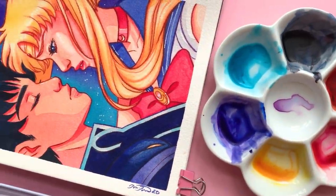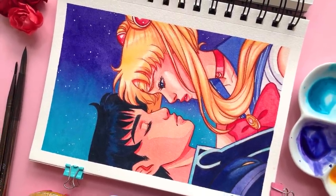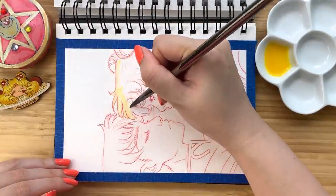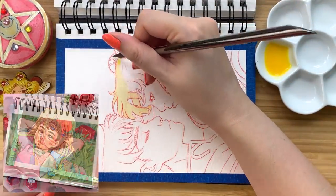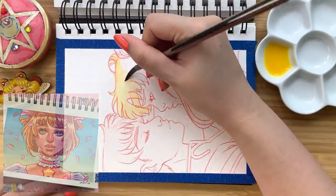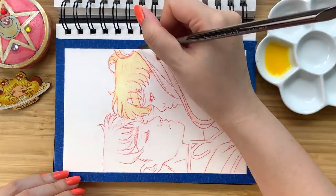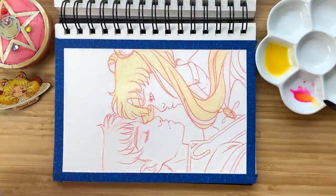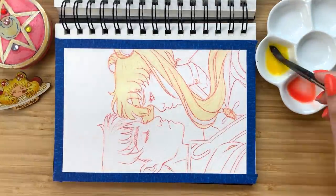Hello Moonies! I am back with another screencap redraw of one of the most iconic animes, Sailor Moon. If you're new to my channel, hello and welcome to my screencap redraw video series. Previously on my channel, I have recreated screencaps from Howl's Moving Castle, Kiki's Delivery Service, and Cardcaptor Sakura. Basically with these videos, I like to recreate a scene from a TV series or movie in my own style and show you guys the process, while casually chatting about my love of the series — kind of like a podcast, except it's just me talking out loud rather than an actual conversation with another person.